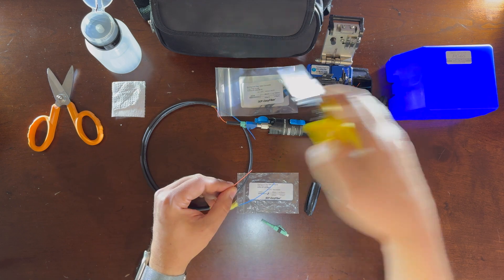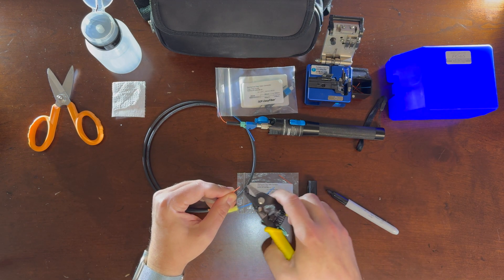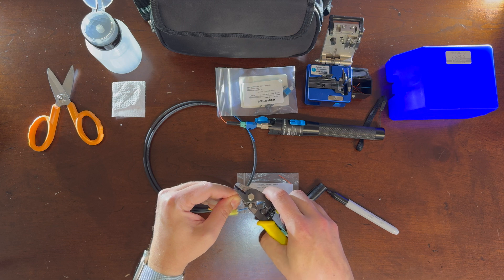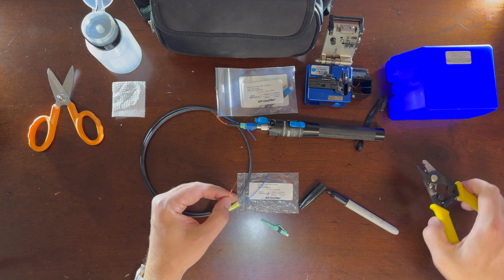Then grab your strippers. There are three holes on the stripper. You're going to use the middle hole and take a couple of chomps back until you get back to that 30 millimeters on the PVC jacket. The next step, use the third smallest hole on the stripper and scrape away that 250 micron buffer.